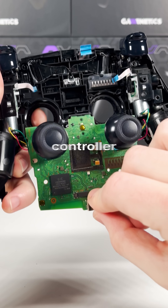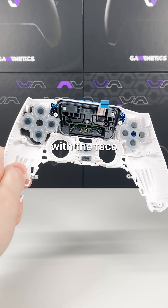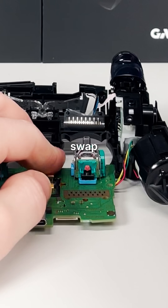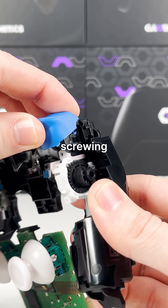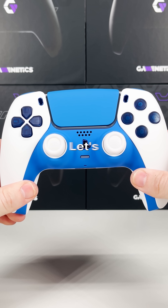First thing to do is to break down this boring stock controller so we can get to work on replacing the touchpad and popping in the new buttons. Now with the face done, we can move on to the internals and swap on the thumbsticks and triggers. With both pieces done, we can start screwing everything back together and adding the final touches to the blueberry Pop-Tart build. Let's go see what he thinks.